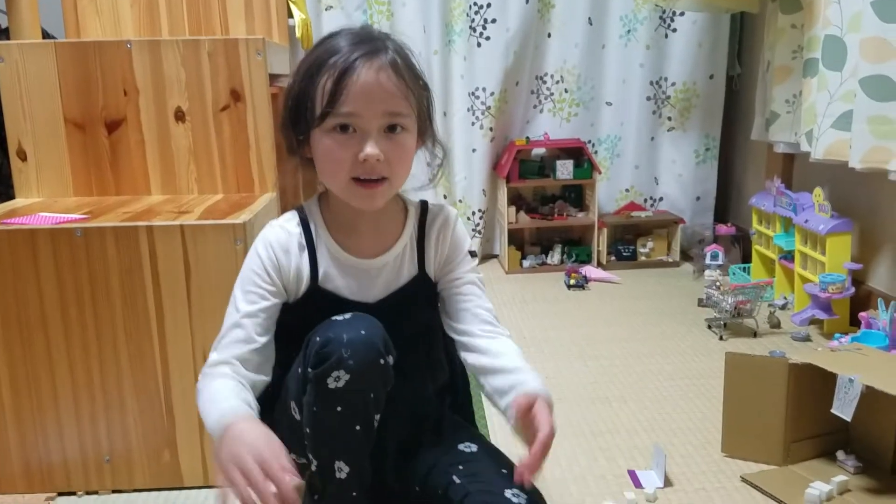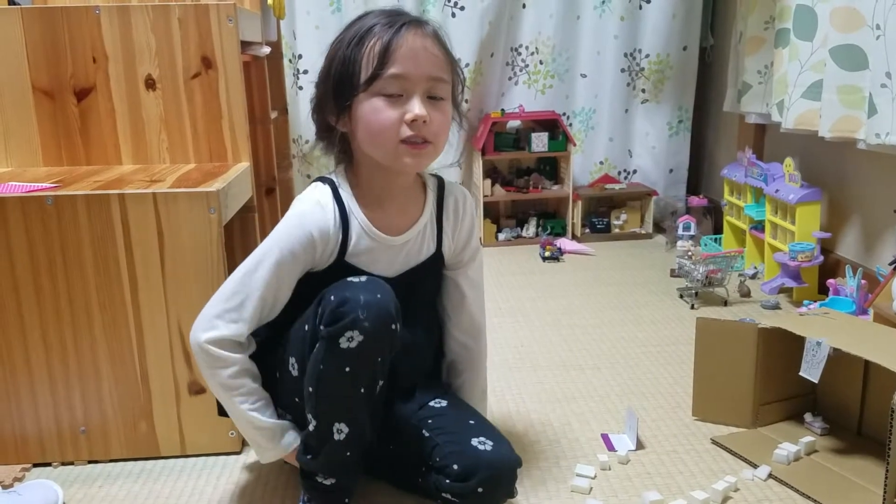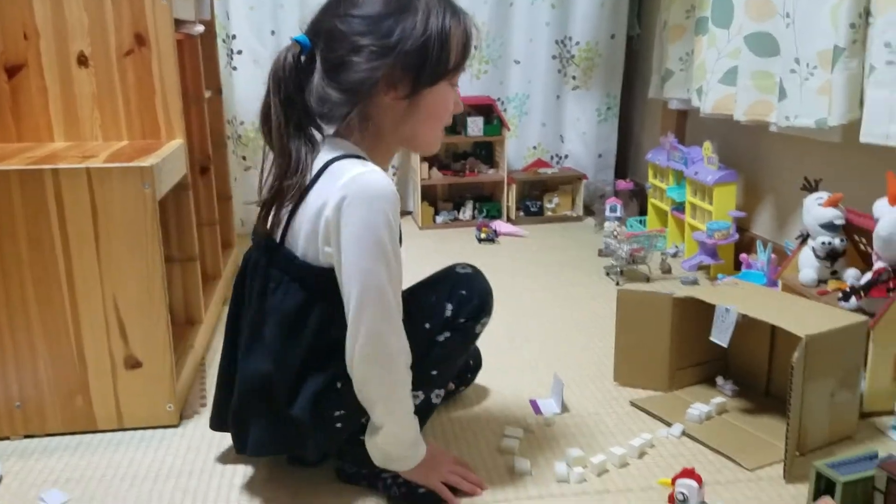Hi guys, welcome back to my video! Today we're going to do a trap. I made a trap today by myself.